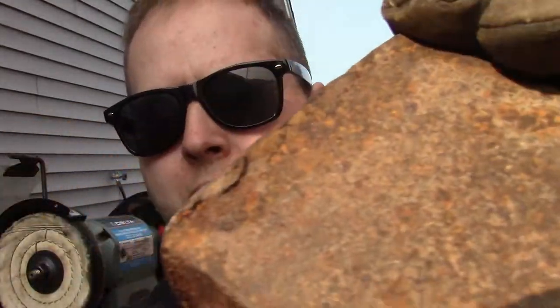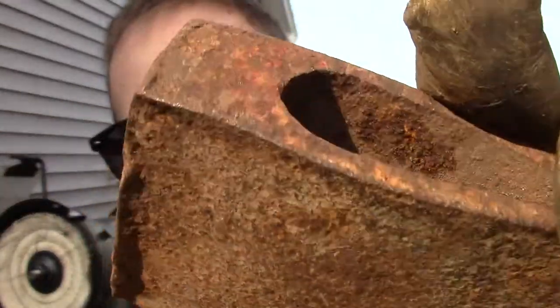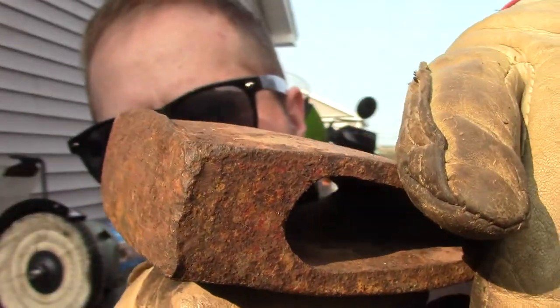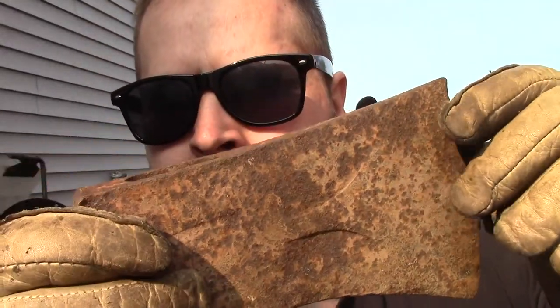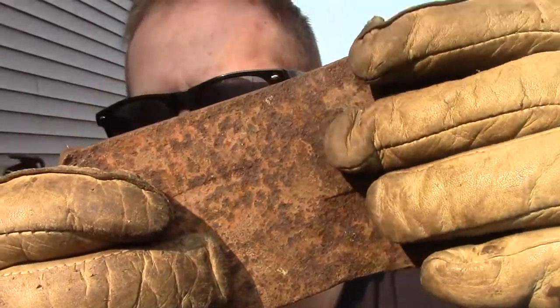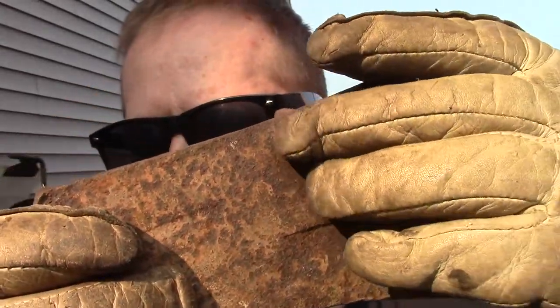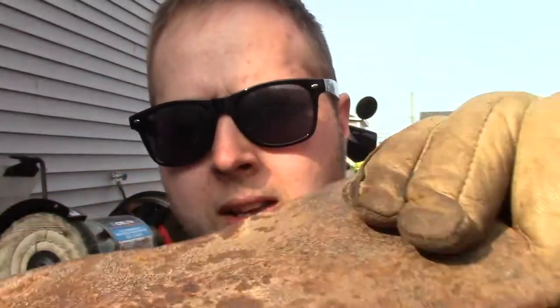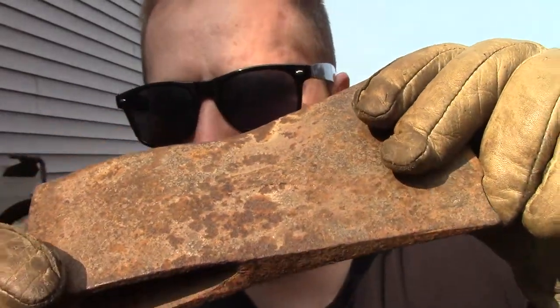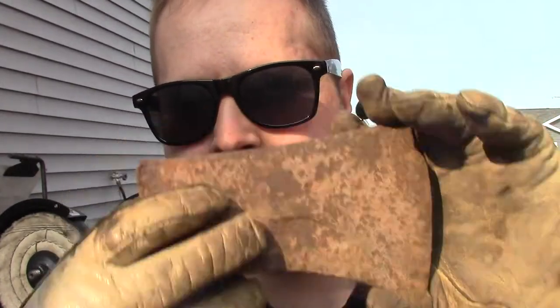There's a decent amount of mushrooming around here but I'll remove that. I can't see any sort of stamp, but it does have these sort of faux bevels — you see this — should come out more as I remove some of that heavy rust. Can't wait to get at this.